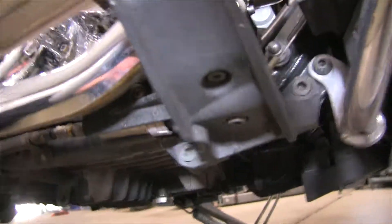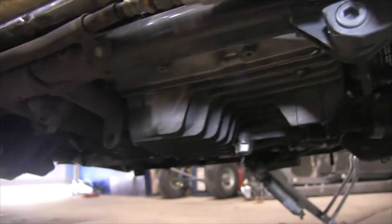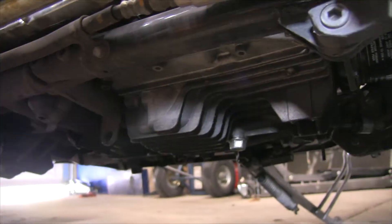So what I'm going to do is take some angle iron and make a bracket that attaches to these two hooks and supports the engine in a level, upright manner — so when I want to clean it or work on it, I don't have to worry about damaging my engine.